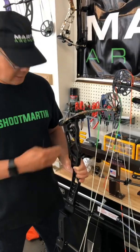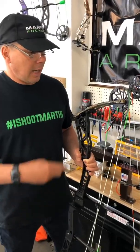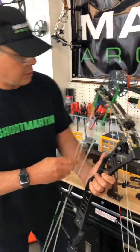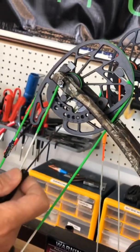I ran it on the thin side so the bow scales about 66 to 67 pounds, just like the other one. I set my mods up on the same draw length. You can see here our mods are numbered one through seven.